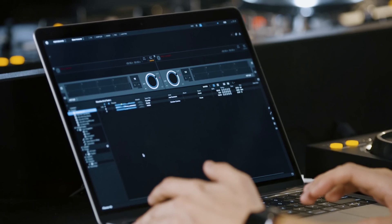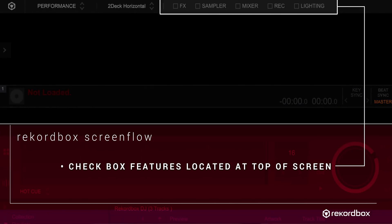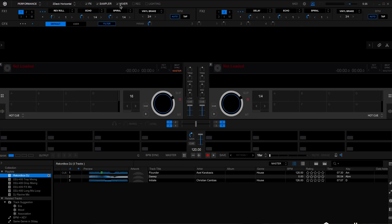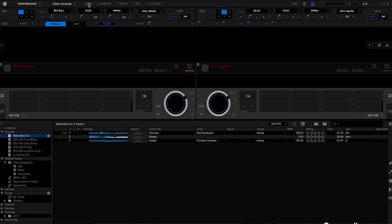Rekordbox DJ has many different features and sections. Some of these features can be toggled between visible and hidden, so that you can have your screen show more of the features that you do use and less of the ones that you don't. On the top of Rekordbox DJ you'll find a list of features with checkboxes next to them. Clicking on a checkbox will show that feature, and clicking on it again will hide it.